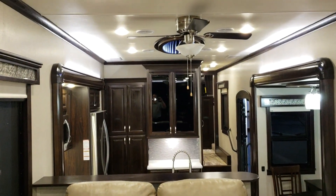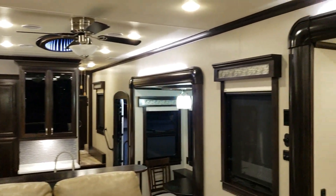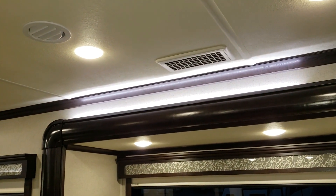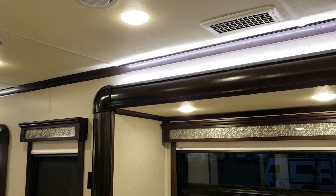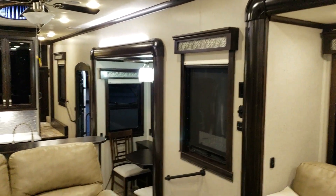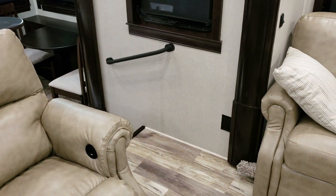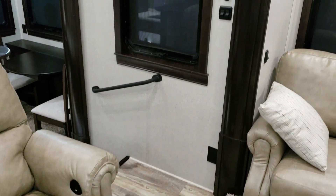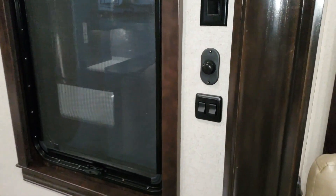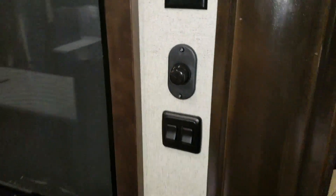This unit was ordered with three air conditioners and the energy management system. They are whisper-quiet air conditioners — you can see the returns on the sides rather than the big square in the middle — so they're much quieter when you're watching TV. There's a nice metal grab handle at the steps, and some of the lights are on dimmer switches so you can dim or brighten them.